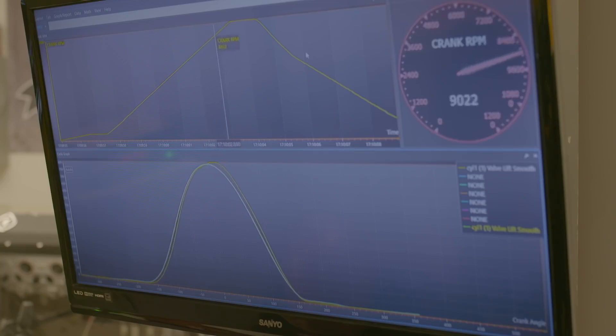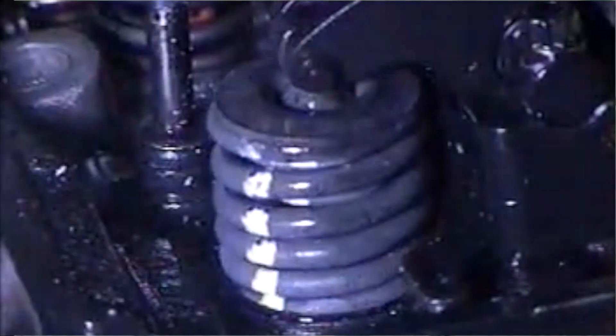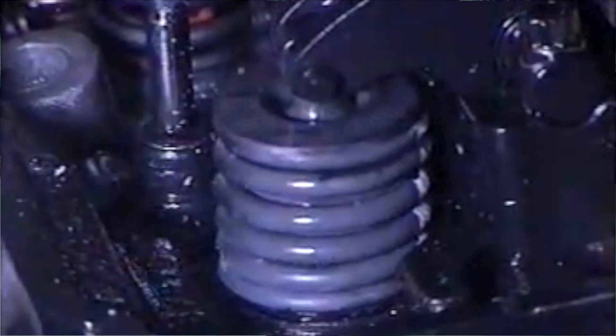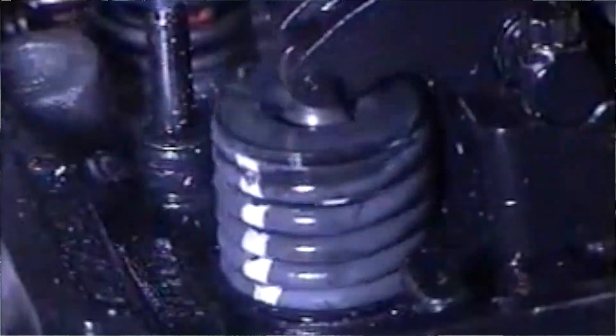They had test equipment with digital displays so you could monitor valve train dynamics as the engine spun up. They were spinning the engine up and wanted it to go at least 9,500 RPM — they were looking for 10,000 but 9,500 was the minimum goal. That was the new target for NASCAR. So they were trying to develop a 9,500 RPM valve train, and this was all under Bob Fox's control through Spintron and Diamond Piston.